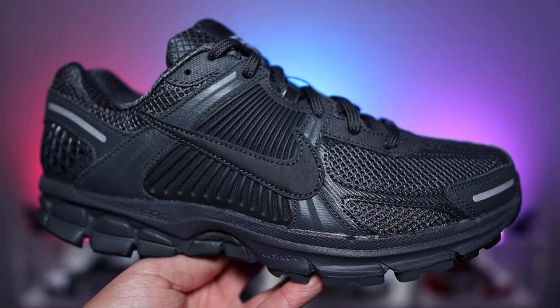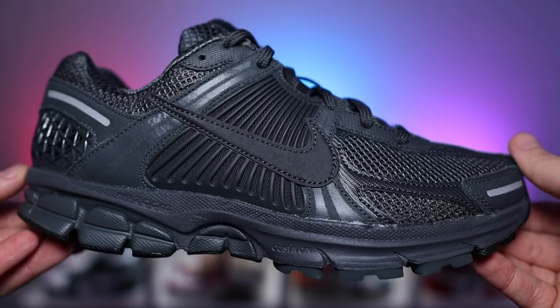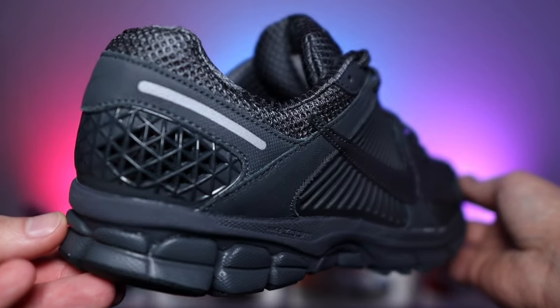So talking about New Balance just for a second, they've been killing it with the 2002R and now the 1906R — a somewhat budget-friendly sneaker that is very, very comfortable. But I feel this is Nike's answer to that. The Vomero 5 retro-ing for the first time since 2019 and the original release in 2010.